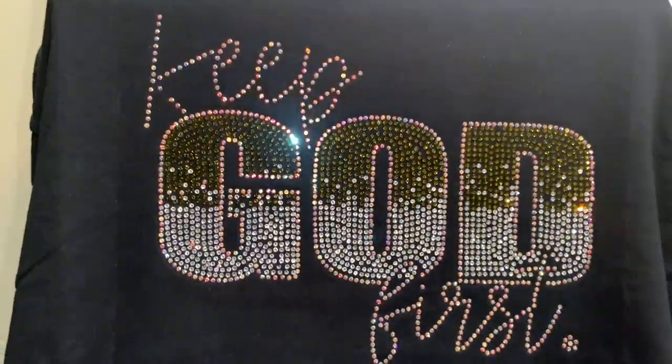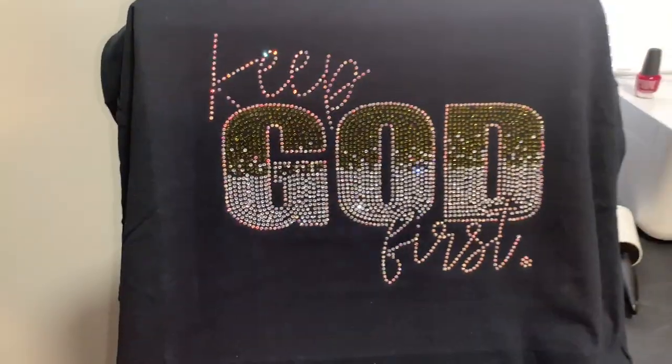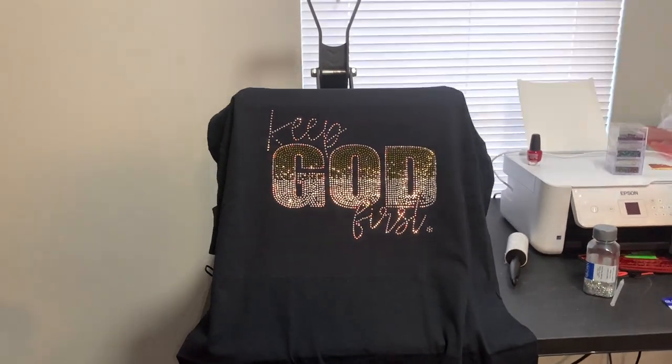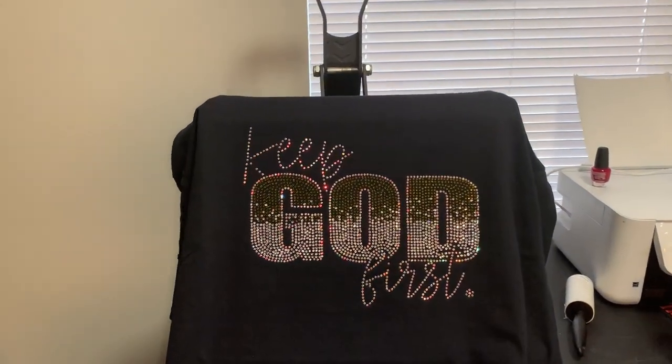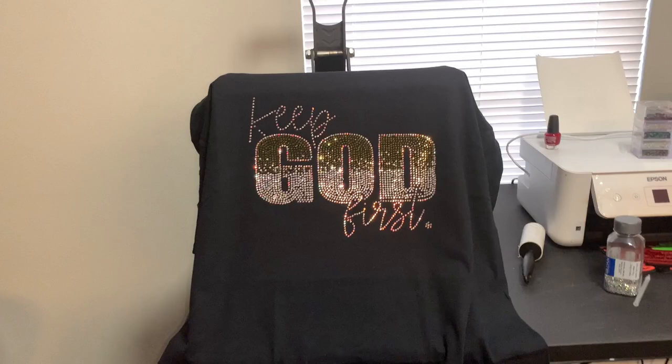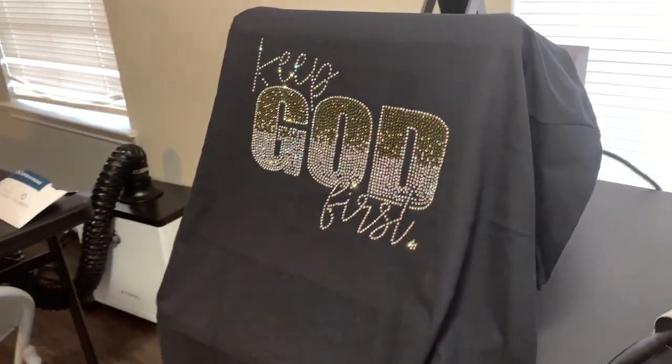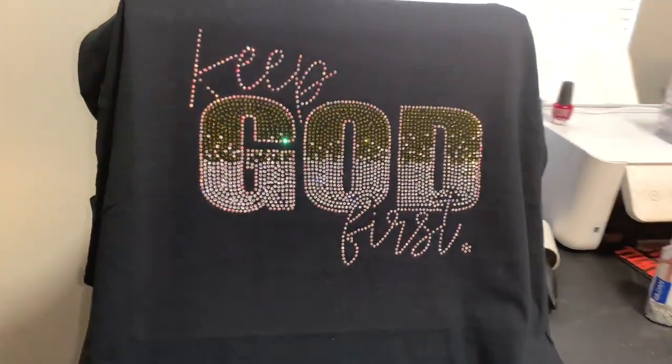Y'all cannot tell me that green ain't pretty — that olive green is setting it off, honey. The crystal, the AB, all of that looks good. There's a sparkle on it — look at that! Y'all better start playing with the rhinestones.